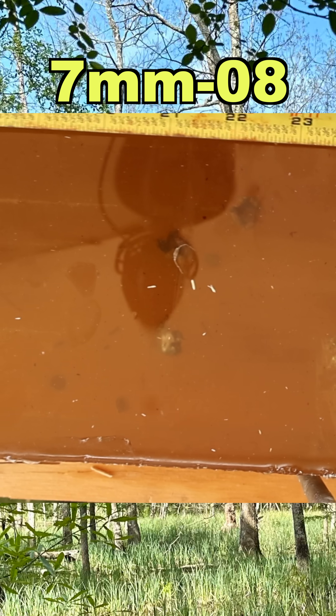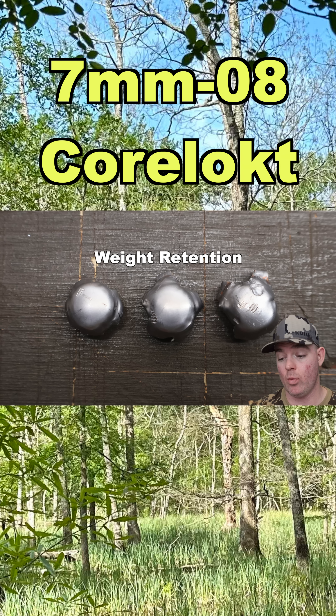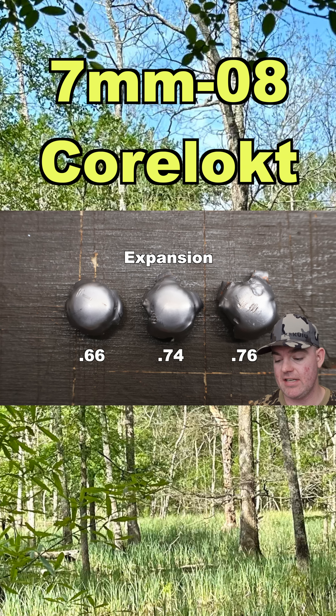We are down here at the blocks. We captured all three bullets and pulled them out of the blocks. Weight retention: 131, 132, 134 grains. Expansion: 0.66, 0.74, 0.76 inches.